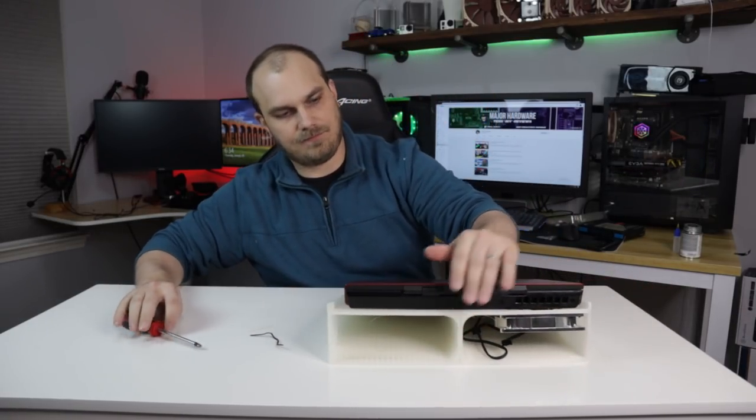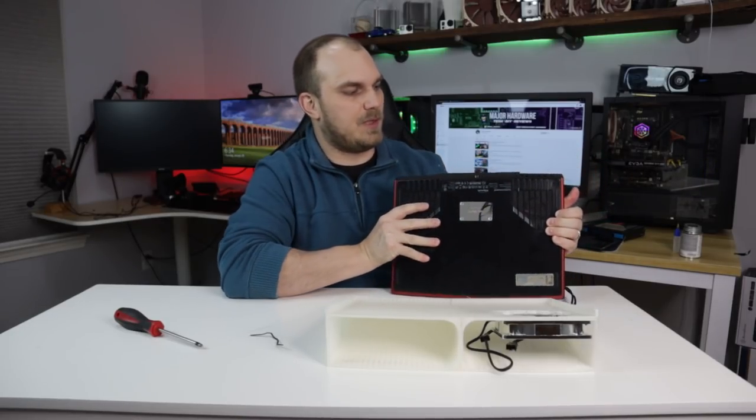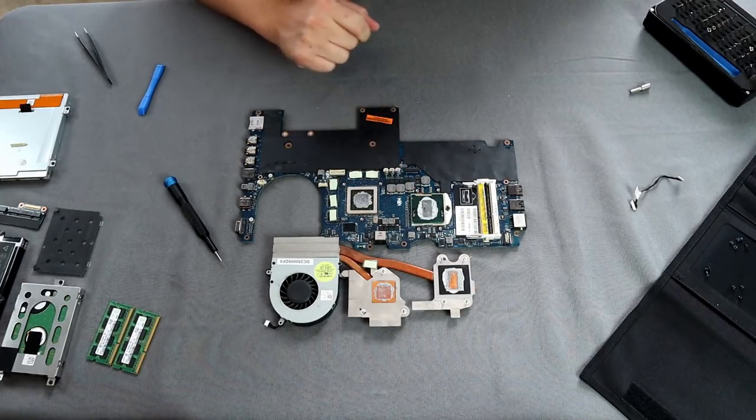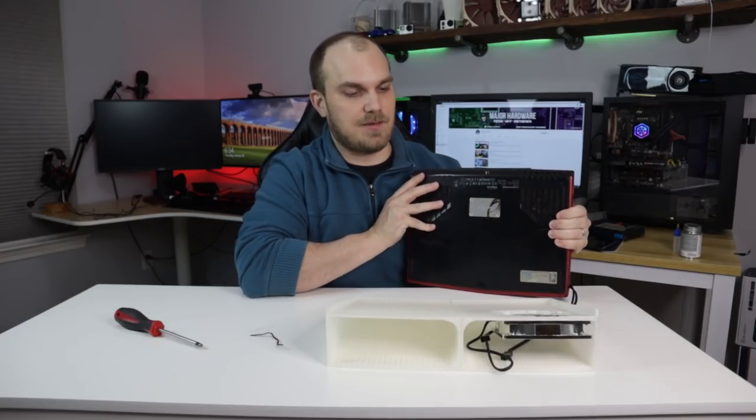On the back side of this laptop you have basically two grills. But if you remember from that video where we took it apart, only this side really has a cooler — there's a cooling fender that goes to both the CPU and the GPU. And that's really the only side I'm concerned with.